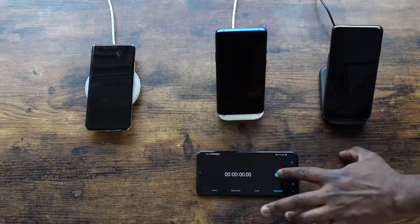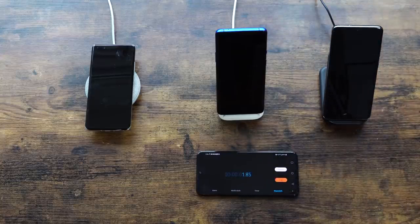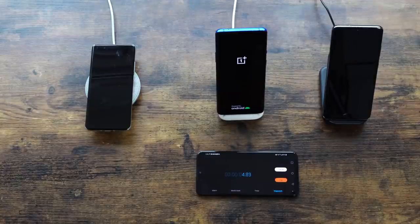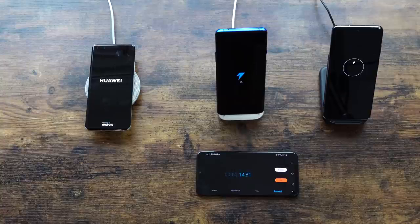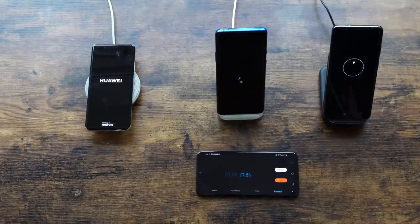Without wasting any more time, let's start charging. Huawei is on the left, OnePlus in the middle, and Galaxy on the far right. The Huawei will be on during charging while the OnePlus and Galaxy will be off and charging — that's what the manufacturer decided, so I'm sticking with it.